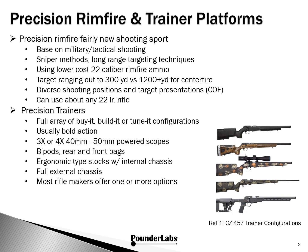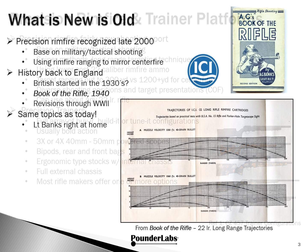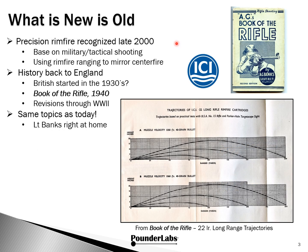Here's CZ, no less than five different configurations. Most folks would peg the start of precision rimfire probably in the late 2000s. But if you think about it as stuff based on military and tactical shooting and using rimfire ranging to mirror centerfire, you see this actually got started in England back in the 30s. It culminated in the Book of the Rifle in 1940, which was revised a couple of times during World War II.